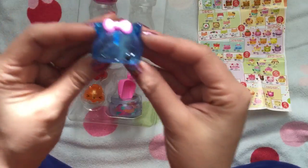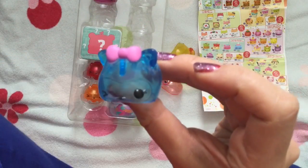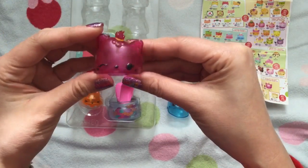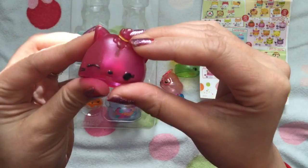And this one is Blueberry — she's obviously Blueberry and she kind of looks like a little raccoon. And this one is Grape Jelly. She smells so much like grape, and I love her little hair tie on top.